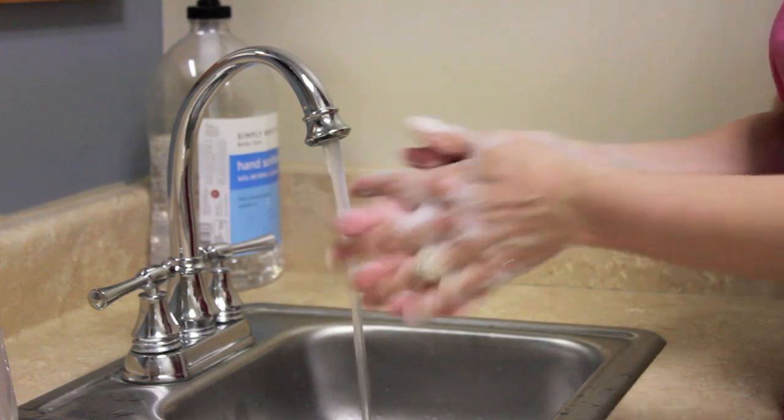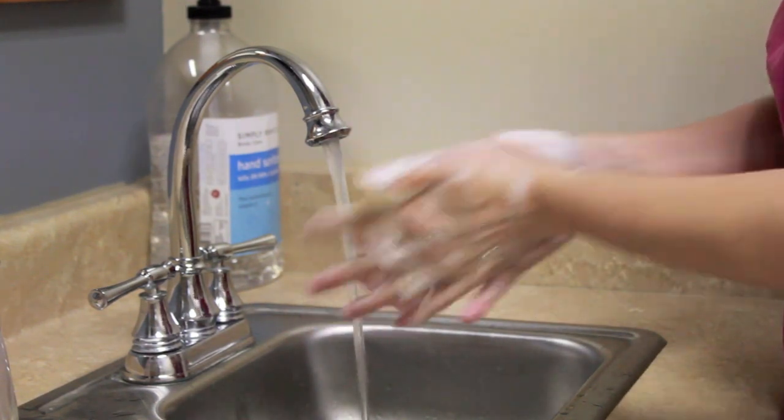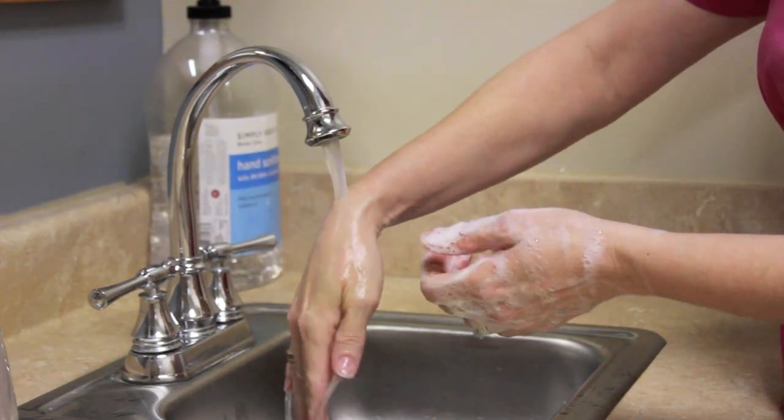You want to make sure to wash your hands for 15 to 20 seconds. You're going to rinse with your fingertips pointing down.